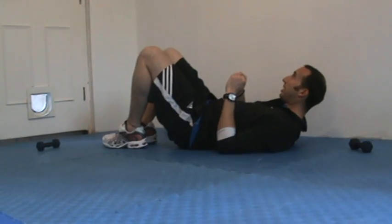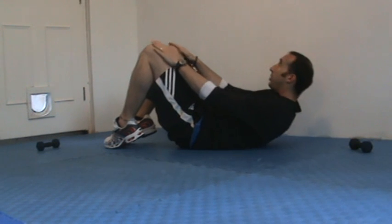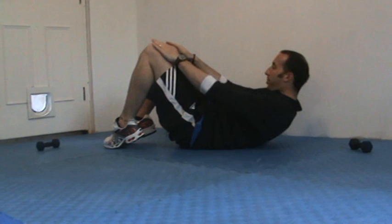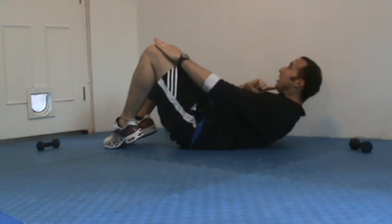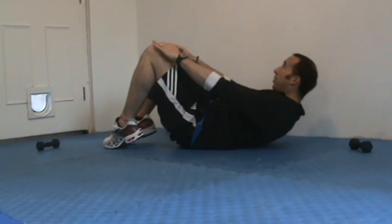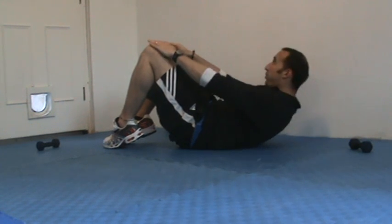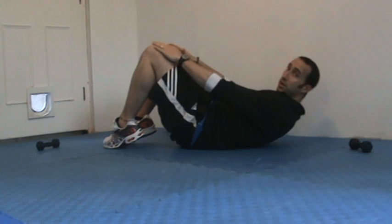So the first one — regular sit-up. Toes are down, heels are up, and I'm just going to crunch up and down. Nice and easy, all the while pulling that belly button in, keeping my chin away from my chest. I'm just looking to reach for my kneecaps — straight up, straight back down. Nice and simple. Breathe out on the way up, breathe in on the way down.